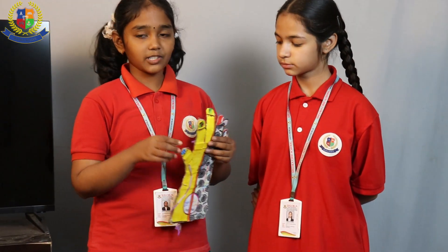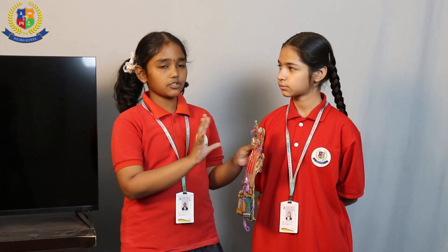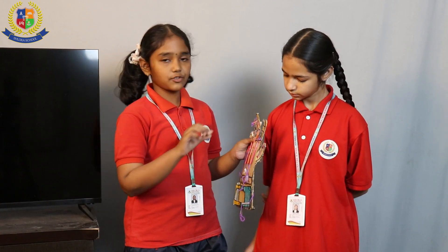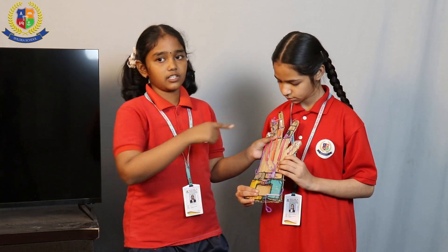Now let me tell you about the procedure required to make this project. First, we have to take a cardboard and cut it into the shape of the arm. Then we have to take a few straws, cut them into medium pieces, and use three small pieces for each finger.